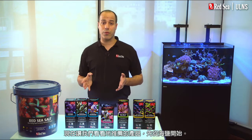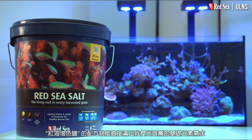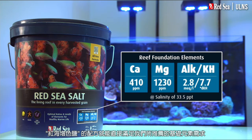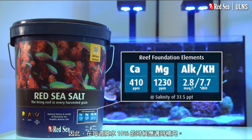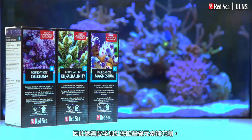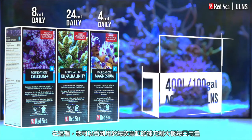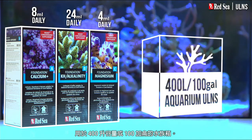Now, let's look at the products we recommend, starting with the salt. Red Sea salt will mix up directly to our recommended levels of the foundation elements, and therefore should be used when preparing the regular 10% weekly water change. But water changes are not enough to maintain the levels of the foundation elements in your system, so you will need to add Red Sea's foundation supplements. Here you can see the approximate daily dose of the supplements that will typically be used, for instance, in a 400-liter or 100-gallon aquarium.